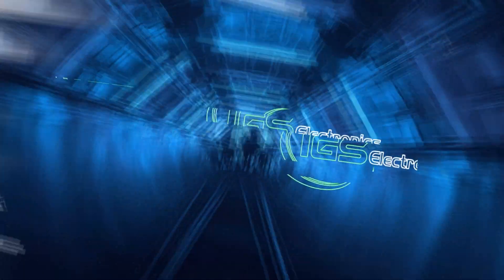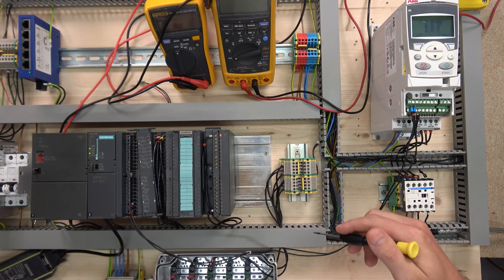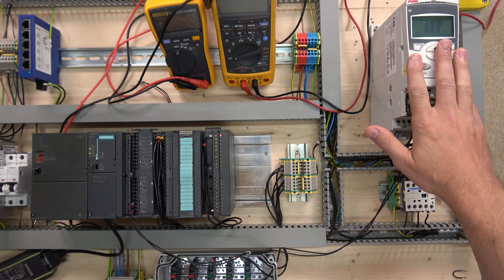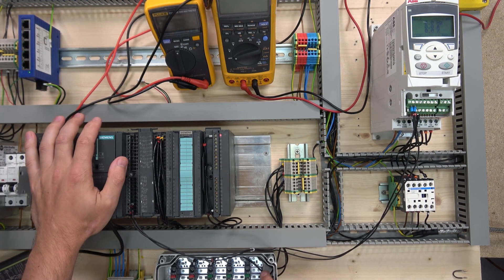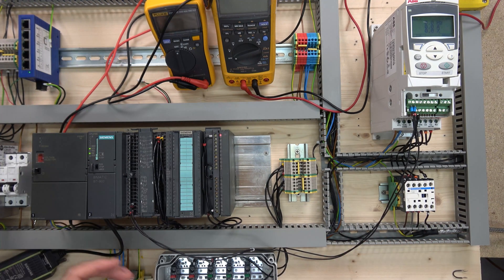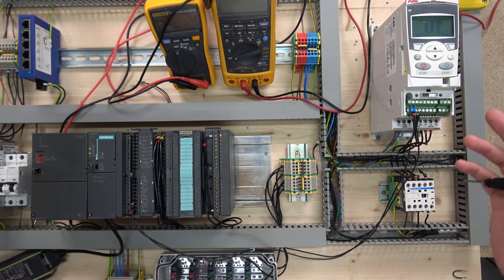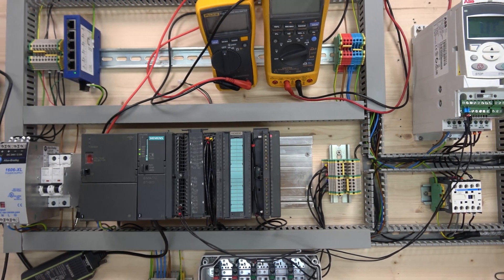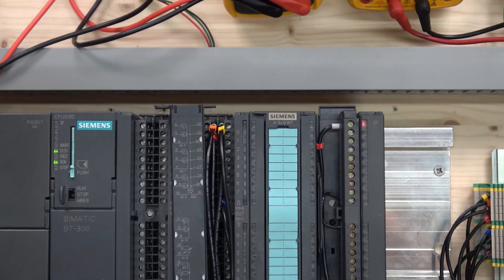Without further ado let's get started. Before we begin, let's go through the kit we're going to be using. We have our ABB drive, and these two cables are going back to our card. We're going to be using our PLC and we have switches down here to start up the drive, which we've already written the program for in the last video. What we're going to do here is send 10 volts to the drive to operate it - that's pretty much what we're doing for the analog output.